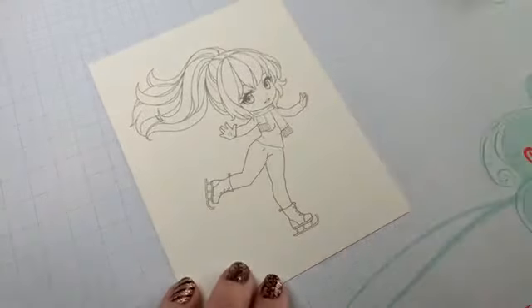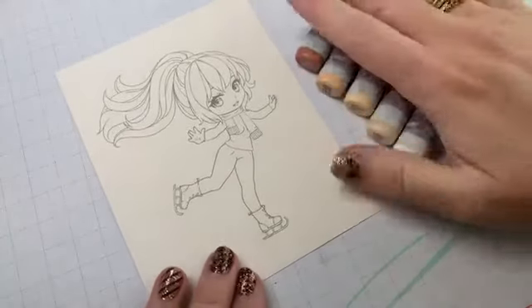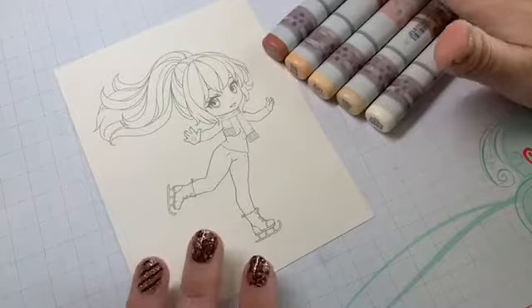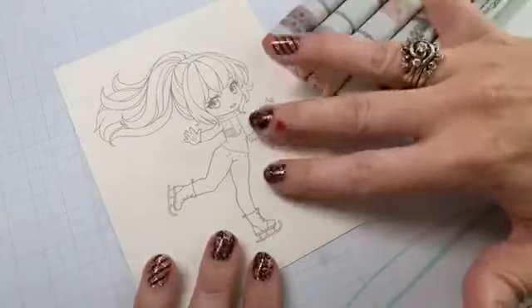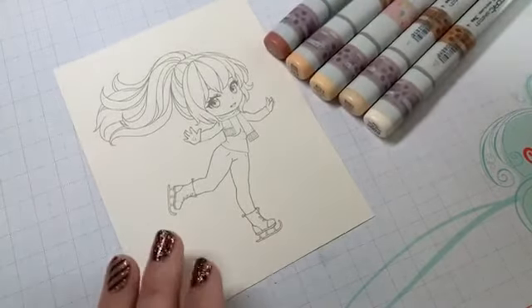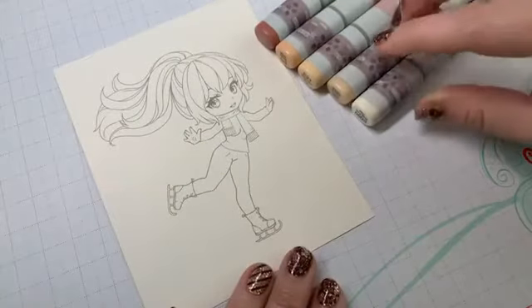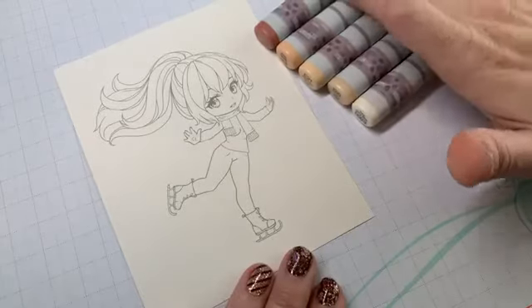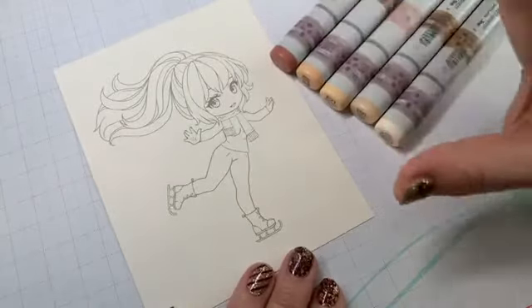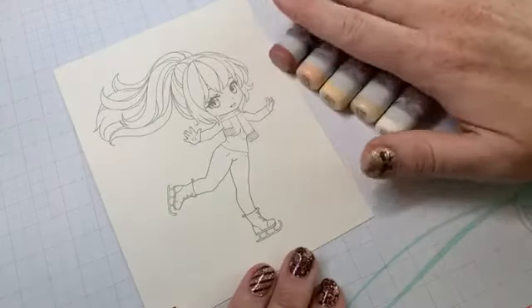We're going to get started. I'm pulling out my classic skin blend — a nice easy blend to show you. It's winter time and she's ice skating, so she's probably fairly pale. My skin blend markers are E000, E00, E21, E11, and E04. I know E04 is really dark but we're going to use it so you can see what's going on.